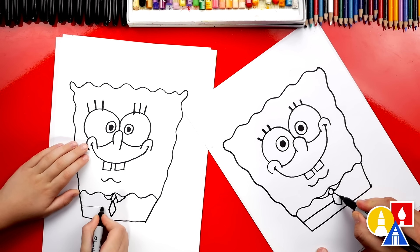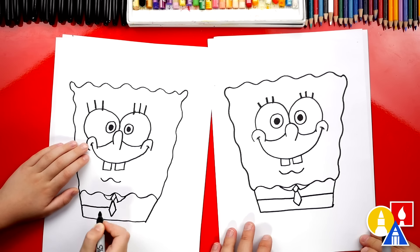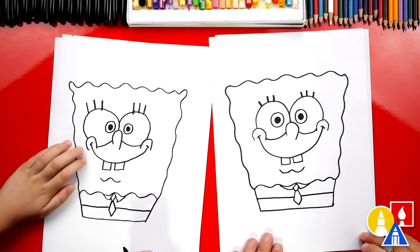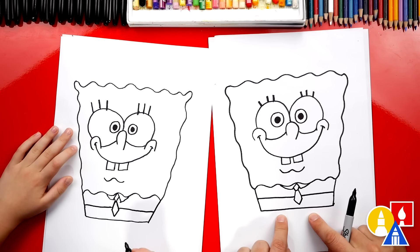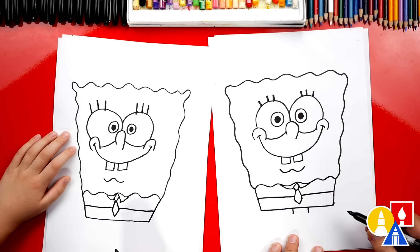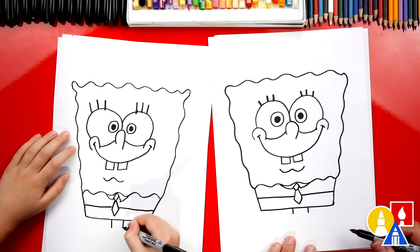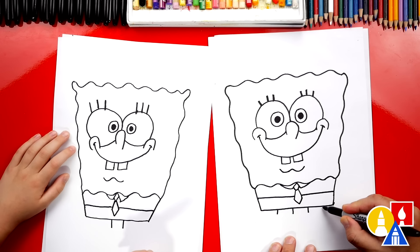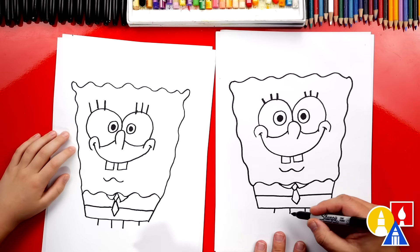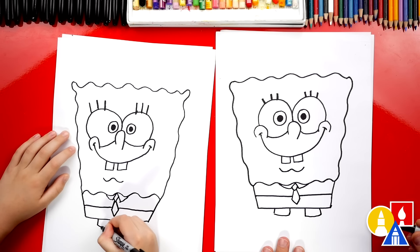Now we're going to draw the top of his pants and the bottom of his shirt. We're going to split this shape in half — measure with our eyes and draw a line that comes straight across and connects to the tie in the middle. We're going to imagine it going behind his tie and coming across and connecting to the other side. Now let's draw the bottom of his pants — two lines that come out from the middle, then the outside of his pants, which look kind of like shorts. He's wearing business shorts. Connect the bottom of his pants across on each side.